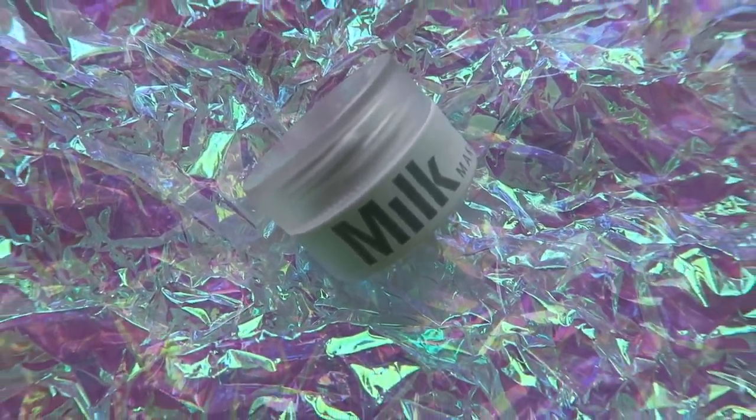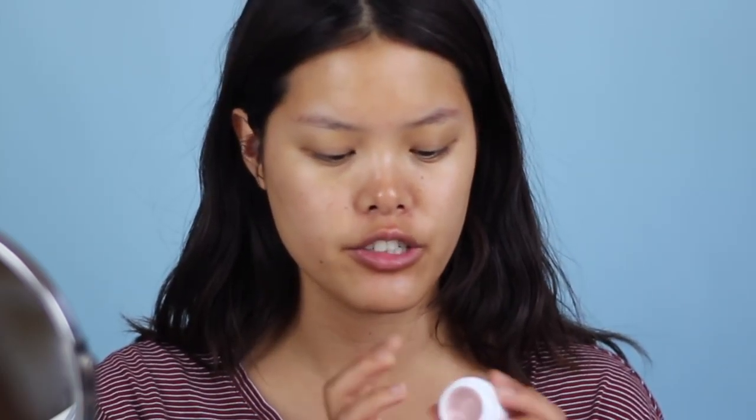Next I'm going to moisturize my lips with the Milk Makeup Rosé lip salve. It smells like lavender — the color doesn't really show up on me but it has a little bit of a holographic highlight in it, so it makes your lips really shiny. It completely moisturizes my lips. The first time I used it I thought it was kind of greasy, but as soon as it sunk in — maybe five seconds later — I was hooked.